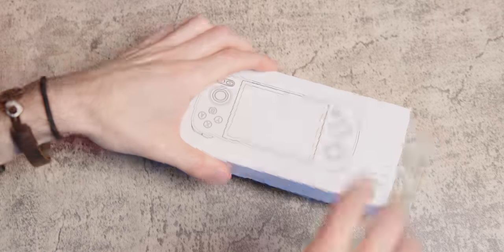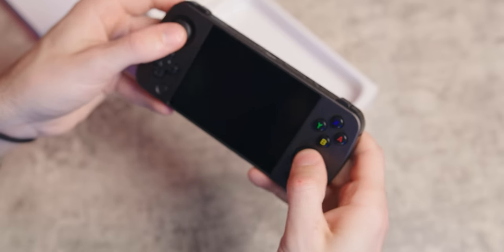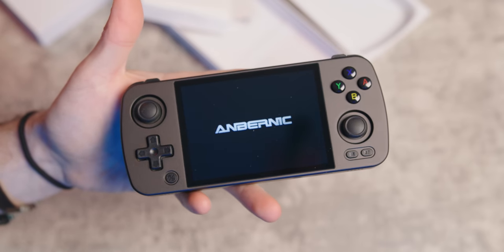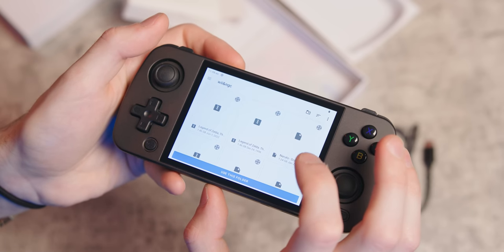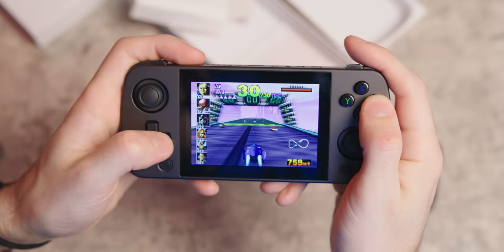I got the RG405M from KeepRetro.com, who sent it to me, and it came with Android already set up and all of the mostly optimized emulators already on there. The only thing I had to do was point each emulator to what folder it needed to read games from. And that's it — you're ready to game.